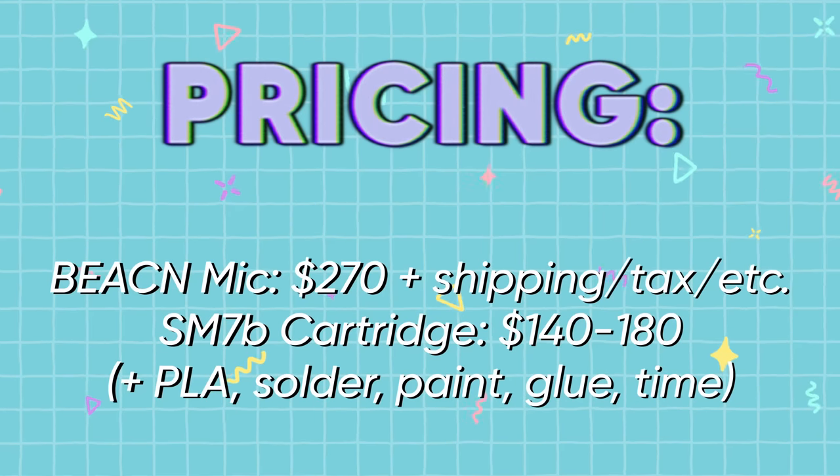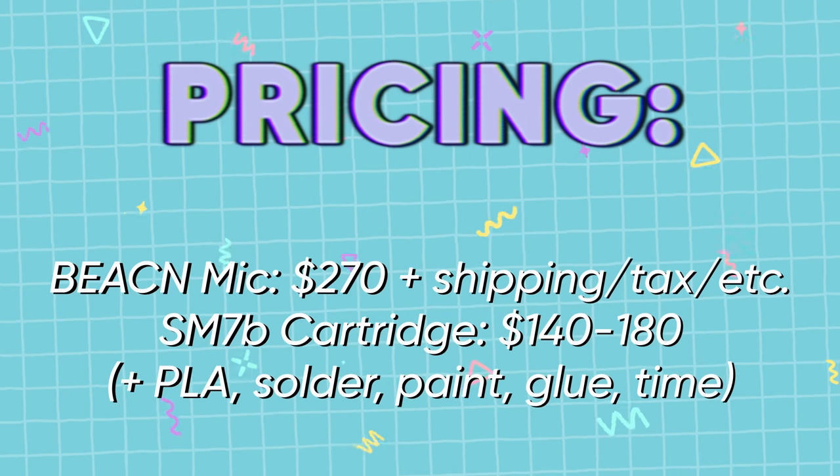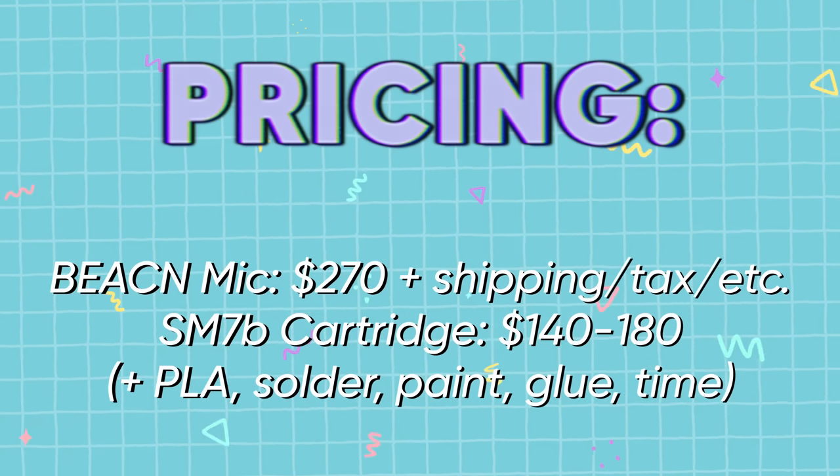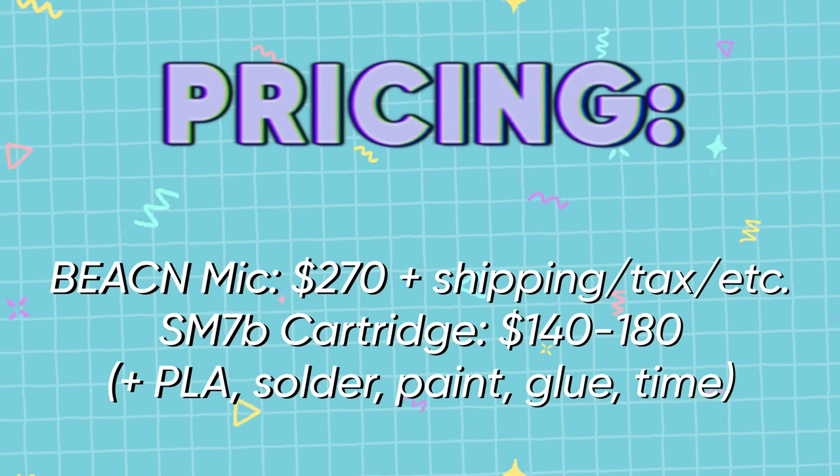Cost-effectiveness wise, I don't think it's necessarily worth it. We're looking at about $270 for the Beacon mic itself, plus about $140 for the mic capsule — that puts you at $410 US versus $300 to $400 for the SM7B itself. But this is a full USB SM7B — you don't need to buy an audio interface, a Cloudlifter, an XLR cable, or any additional supporting hardware. The USB cable comes with the Beacon. It's a complete package, which is pretty wild.